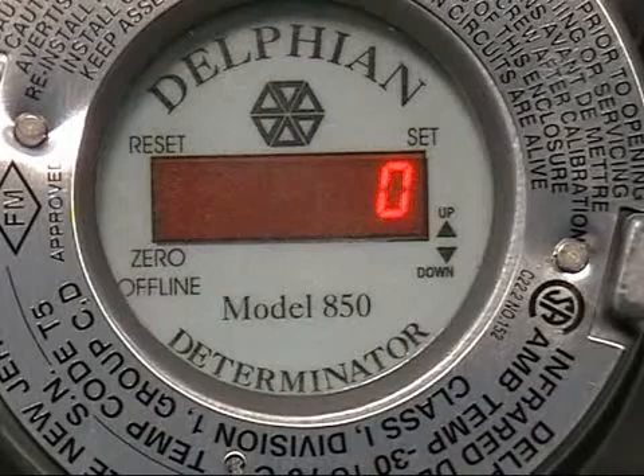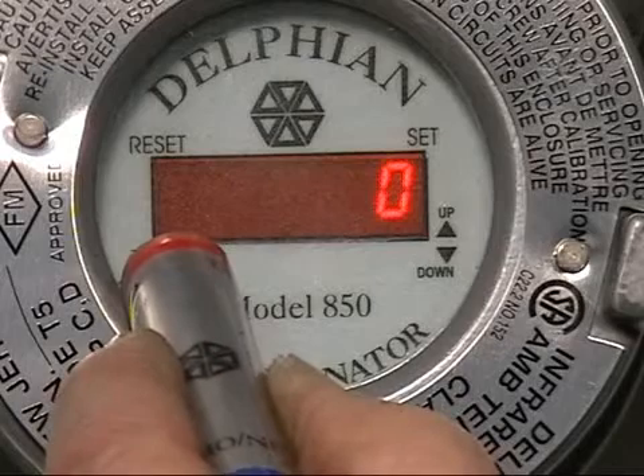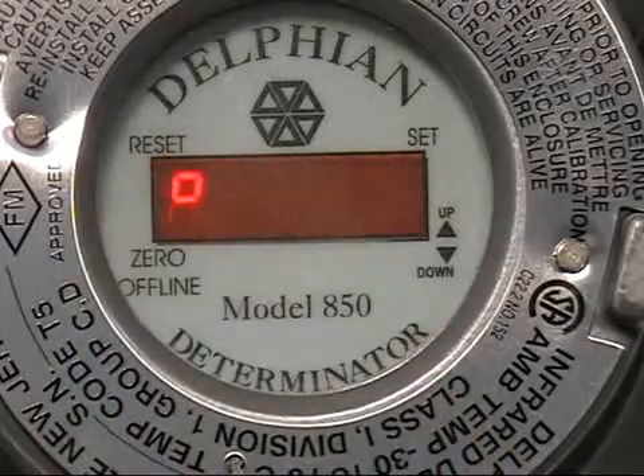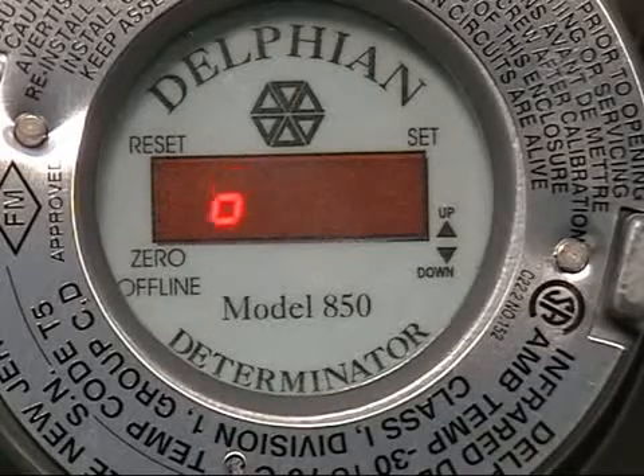We'll take the zero end and hold it over the word zero for five seconds. That should start a calibration sequence circle to tell you that you are performing a calibration. Of course your air is on while this is being done to make sure that you've purged your optical tube.